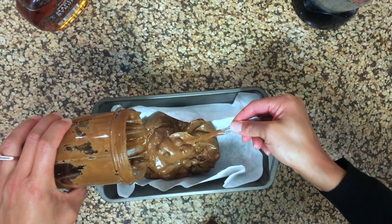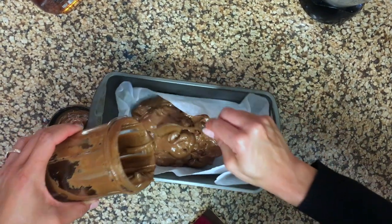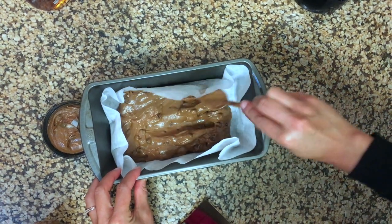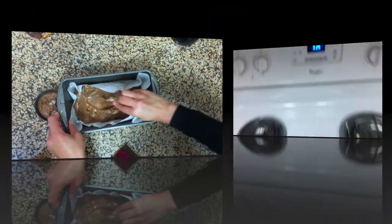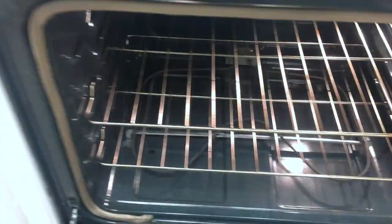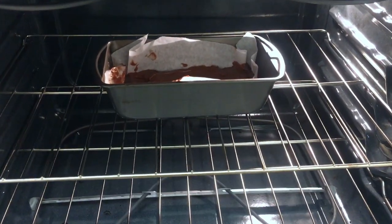It looks like a brownie — hopefully it tastes like one. We'll spread it out. So next we're going to put it in a preheated 325 degree oven and cook it for 20 minutes. We're going to see how it turns out.